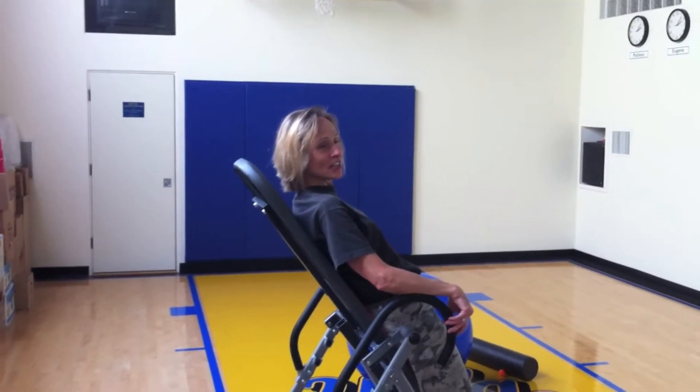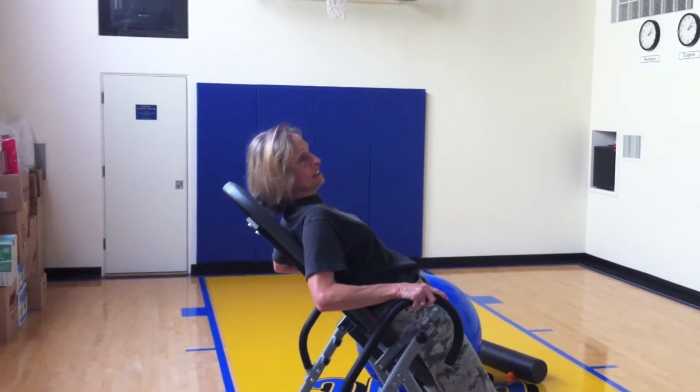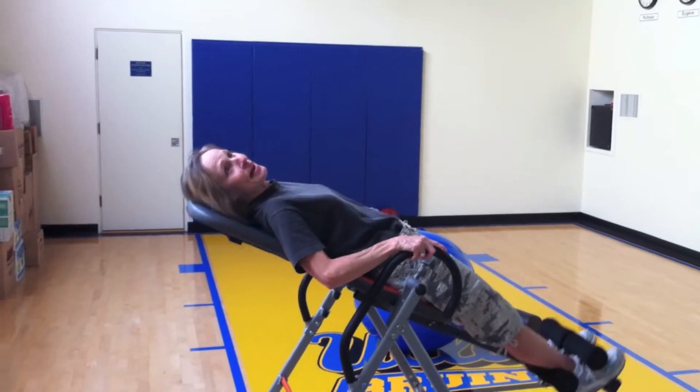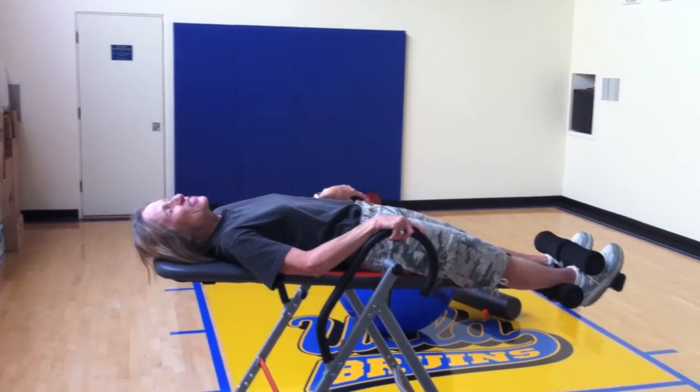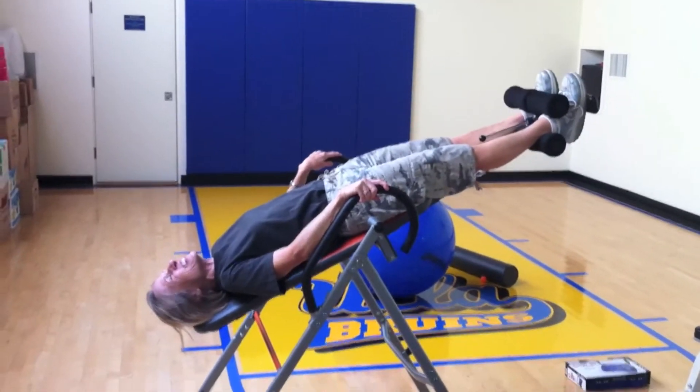Well, let's give it a try. Push yourself back — slowly, back, back, back. Yes! You could do it, you can do it, you're doing it!